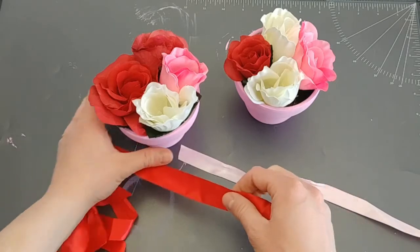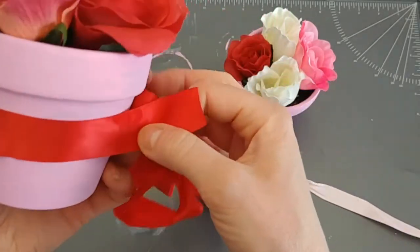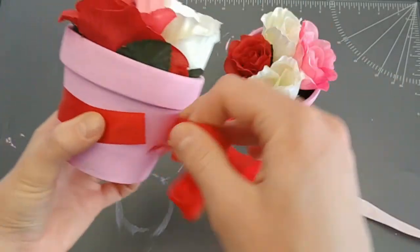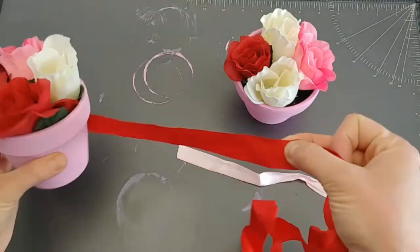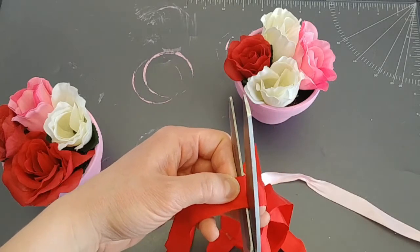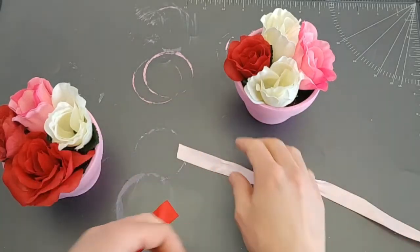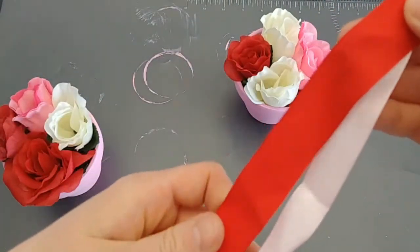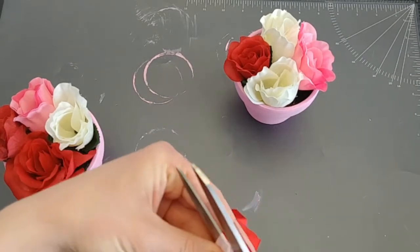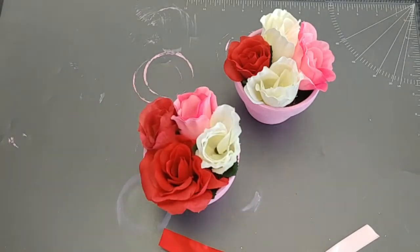Now it's time for a bit of embellishment with ribbons that I already had. Honestly, I bought nothing for this DIY — I used only what I already had: old ribbons, old pots that had plants in them, flowers from an old DIY, and old decorations.